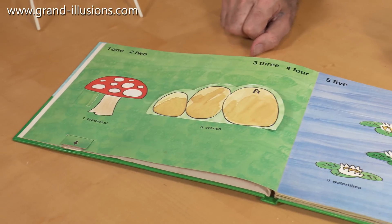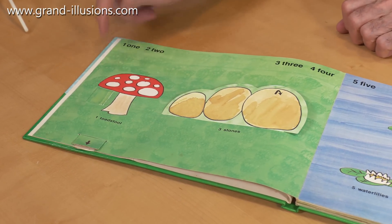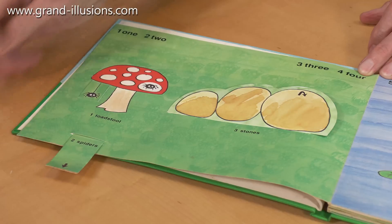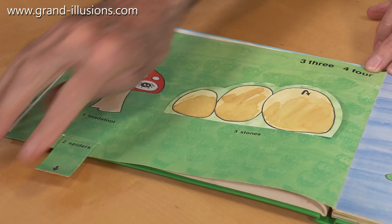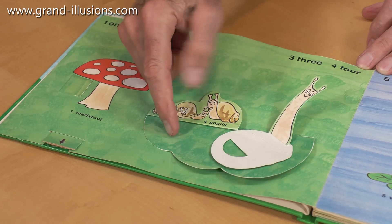What's interesting is that the artist has designed it so there are three numbers on every page. So this one for instance is one mushroom, and if I pull this down here, two spiders come down from below the mushroom. That's clever isn't it? And then they've got three stones here, and with a bit of a flip, four snails.